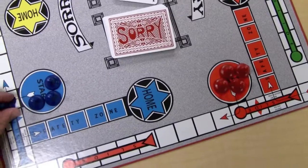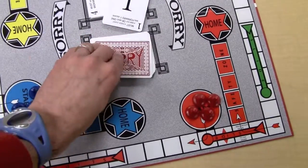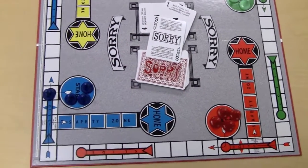or move one man forward one square. So you take a man out, and there you go. You follow what's on the card to play the game, sorry, and it's great family fun.